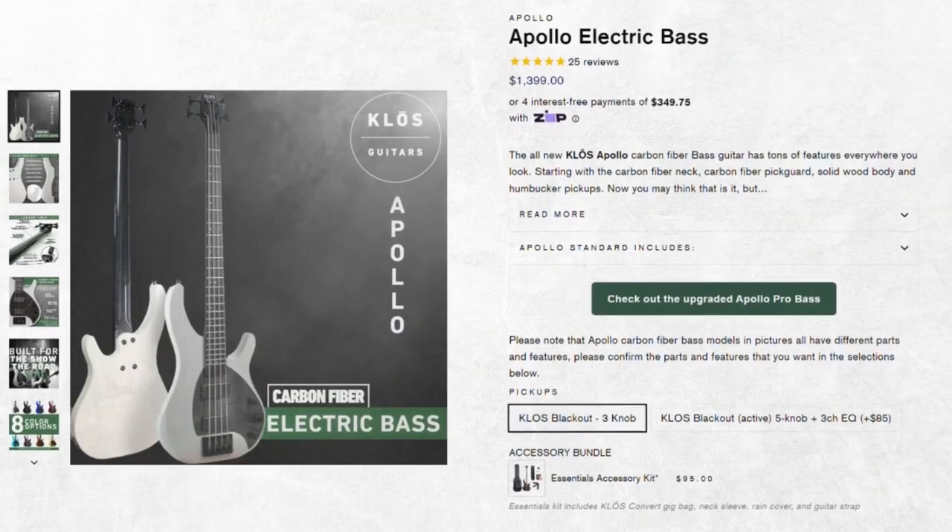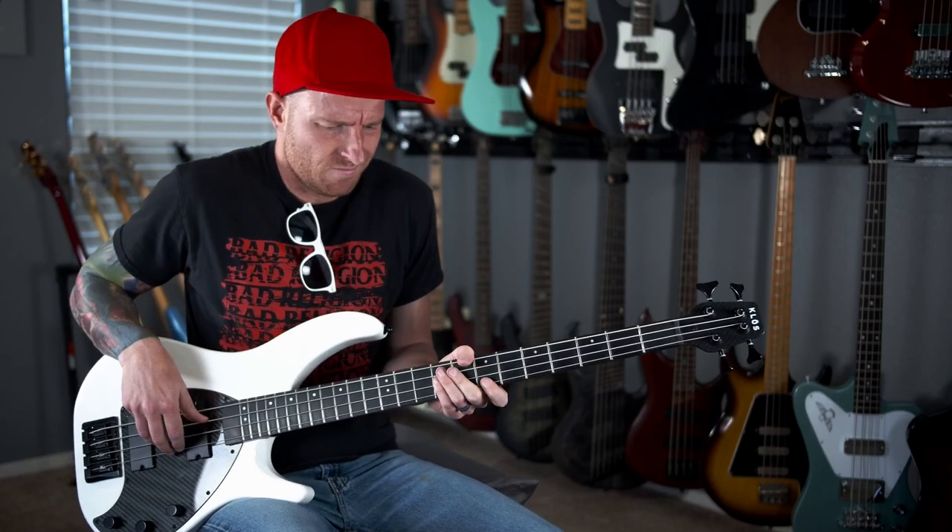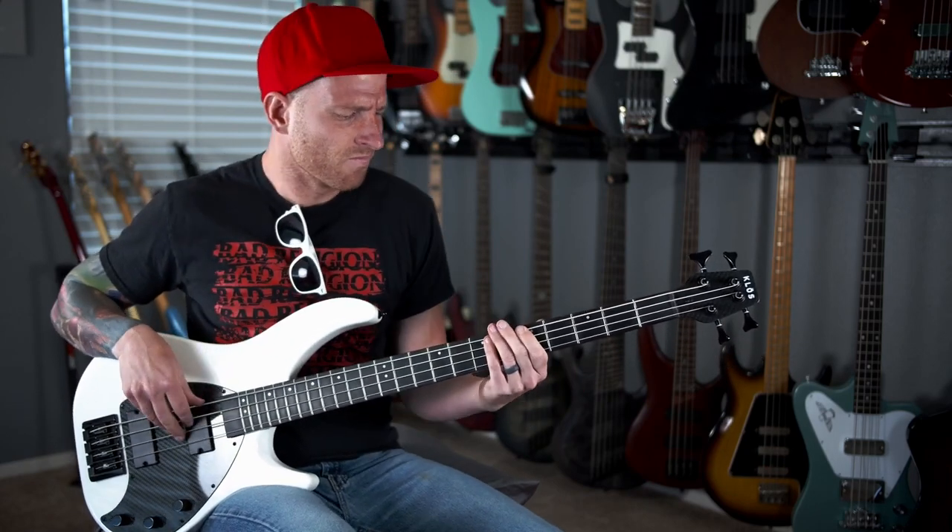Hey, I'm Jamie and welcome back to my studio. Today we're going to be checking out the carbon fiber Apollo base from Close. They told me I've got to clean my act up. And if you've seen any of my videos before, you know there's actually just one thing that I really care about — what does it sound like?